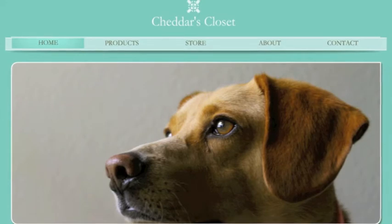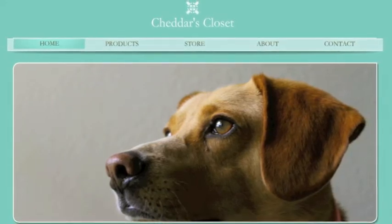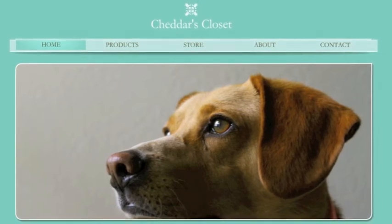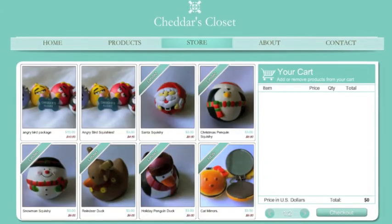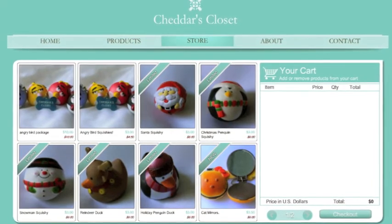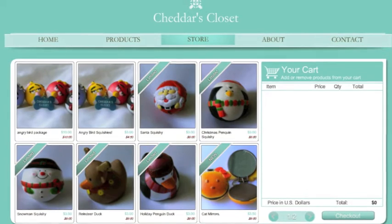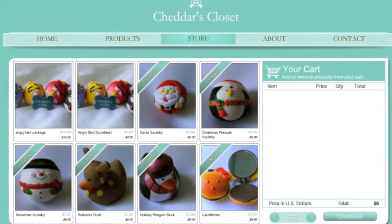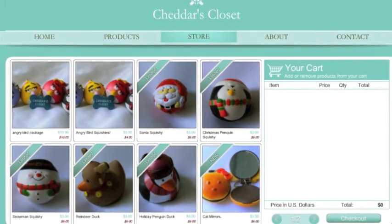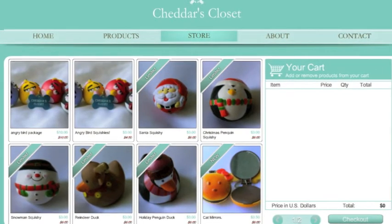Allison also asked me to do a review of her squishy website, Cheddar's Closet. Here's a screenshot of the homepage — Cheddar's absolutely adorable. The layout is simple, friendly, and easy to navigate. The only suggestion I could think of is maybe find a way, if you can, for squishies that come in various colors and designs to make it easier for customers to choose which specific one they want. I think it would make things easier for the customer.